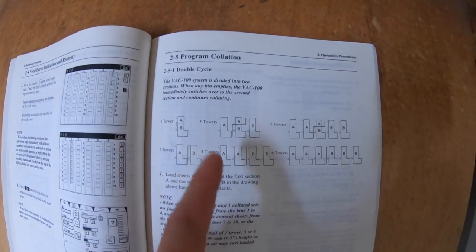I want to run the collator in double cycle mode. I forget what it's called — I don't do it that often. Oh yes, double cycle mode, in case you want to read about it. Essentially, I'm going to split my tower into two so I can run this job, which is 7,000 booklets, nonstop.